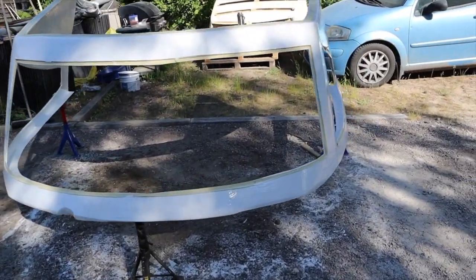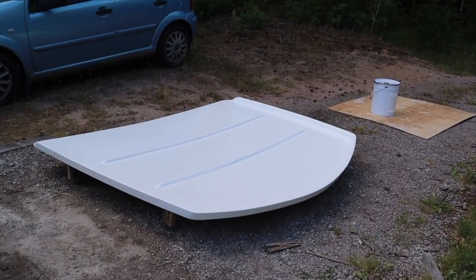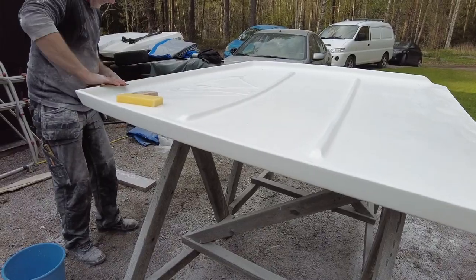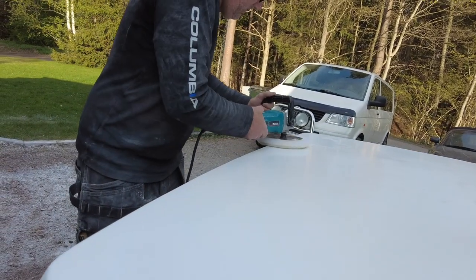The next step is painting everything. We paint with top coat. When everything was hardened, it's time for sanding — wet sanding and rubbing compound, then polish to get the right finish in the end.